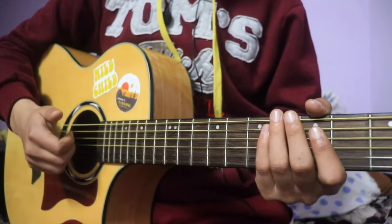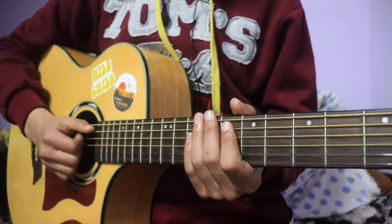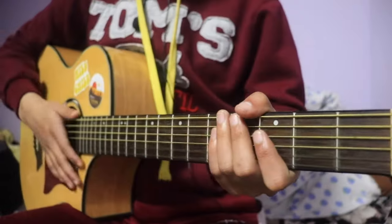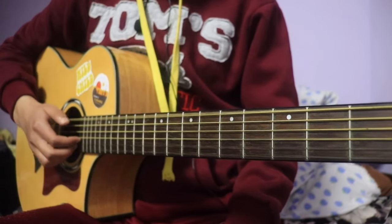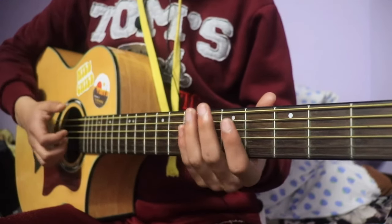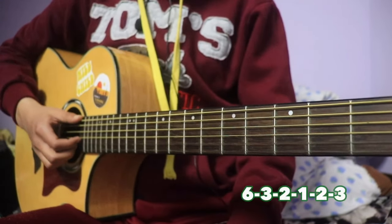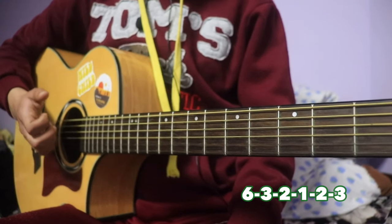I will use the hand placement. I will use the rest. I will use the exercise. I will use this riff — a version of the same thing. You can use the same thing: 6, 3, 2, 1, 2, 3. This is how it is.